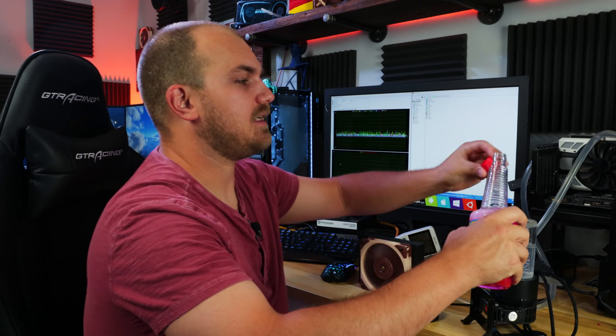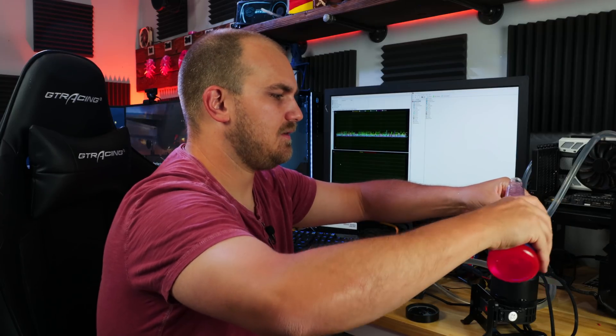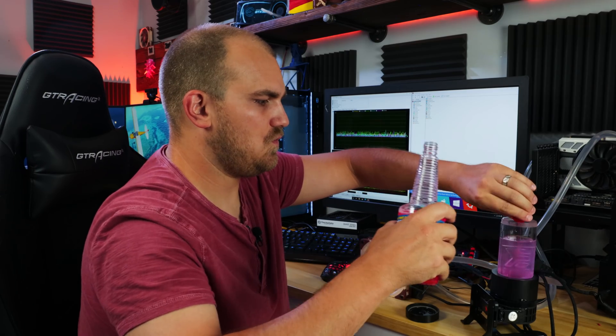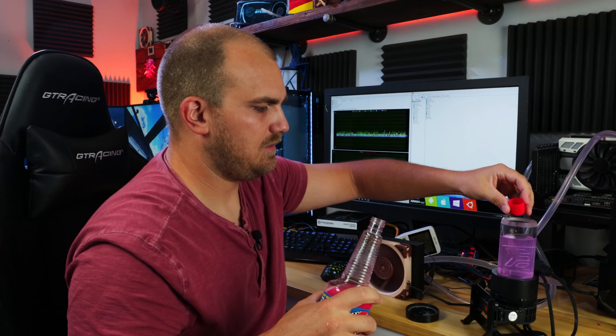The reservoir is pretty full so I need to suck a little bit out. Probably shouldn't be smelling it, but it smells very weird — kind of fruity. Adding three capfuls now. It's got a nice little pink tint to it; I do like the color, might be worth using just for that alone. Topping it back off with the rest of the water, putting it back together, and hopefully we'll see cool temperatures. Be back in a sec.